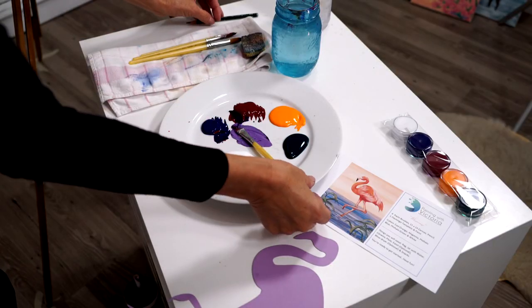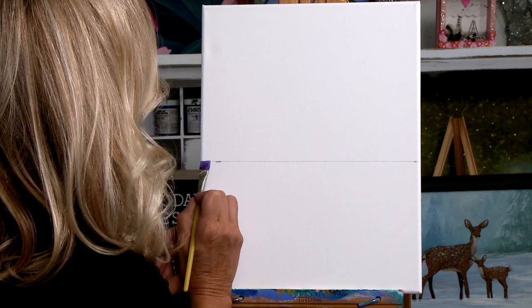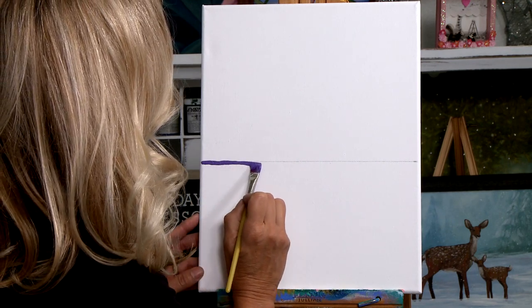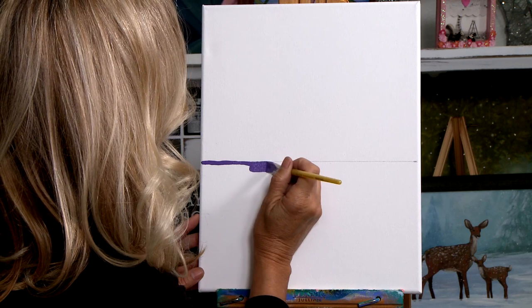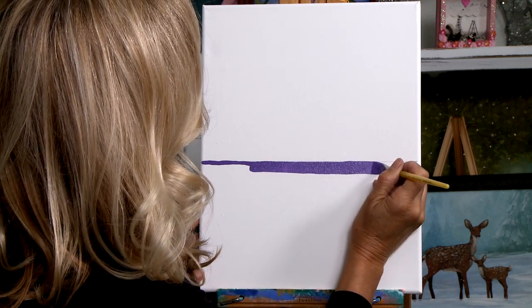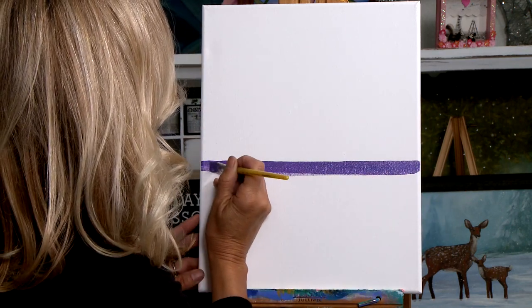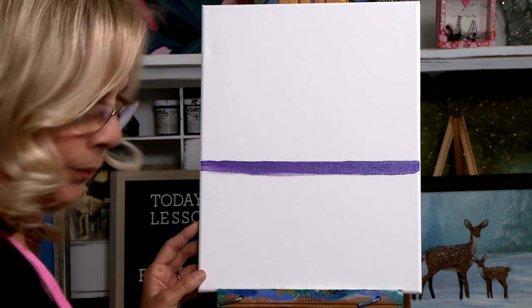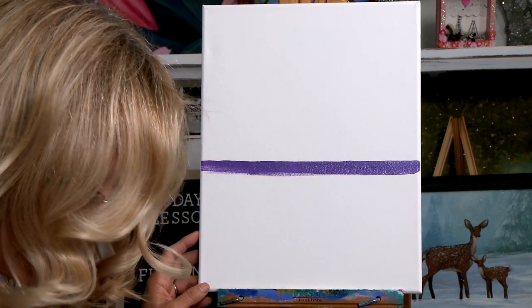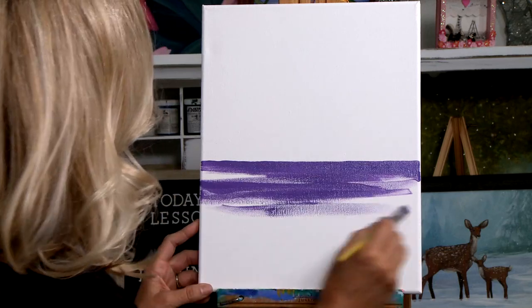Now we're going to go back to our purple color and go across the best that you can. I'll use the wide part of my brush. Don't worry if it's not perfectly straight — I know mine isn't. Dip it in a little water again, and now I'm just going to do some brushy strokes going side to side.